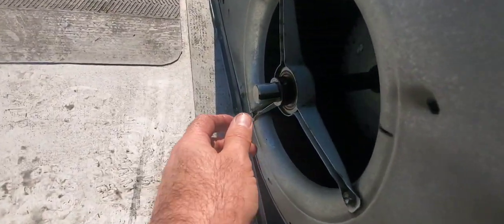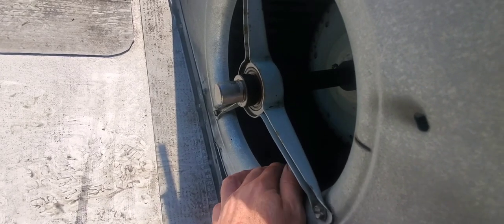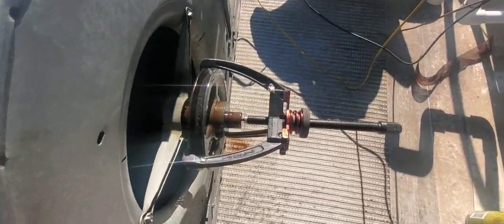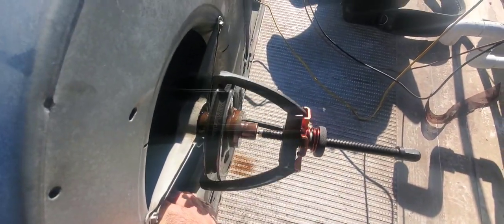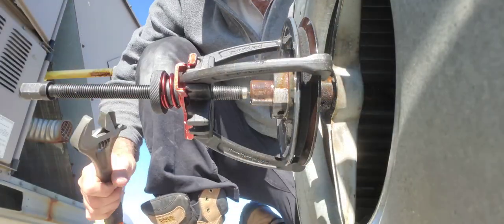You can see the difference between where the key is and where it's not — you can see how clean that shaft is because we can get the emery cloth really flush with the shaft there. Where the key is, it's not as clean, but with the puller and the lubrication we should be able to pull that off no problem.